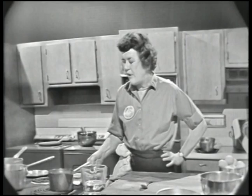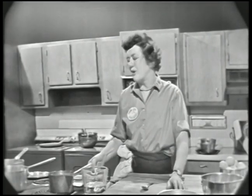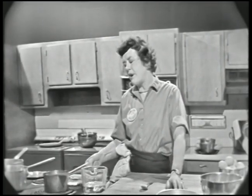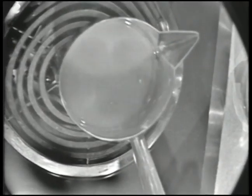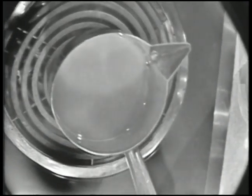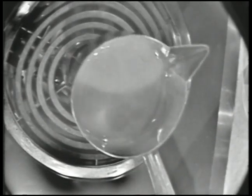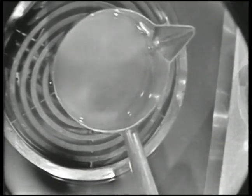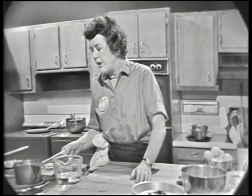Before the sugar begins to boil and go through its various stages of sugar cooking, you want to swirl the pan like this to make sure that the sugar and water are melting. If you don't do that, you'll find that the sugar will often crystallize. And then rather than having a smooth, lovely syrup, you'll have sort of a crystallized stuff that won't harden up. So until your sugar comes up to the boil, just swirl the pan like that.